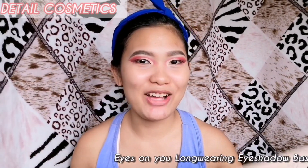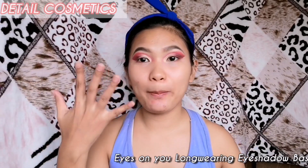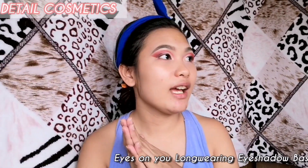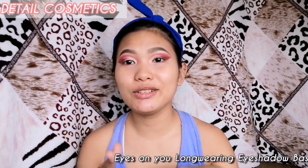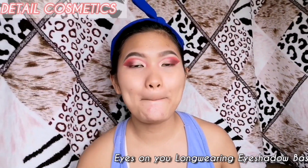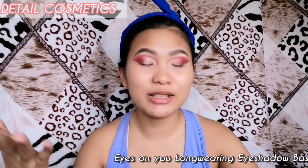Here's how the eyeshadow went — I like it actually. When I said it looked cakey earlier, it's actually good because it really released the pigment of the eyeshadow. Before, when I used this palette without the base, the color wasn't this vibrant or this showy. I love how the eyeshadow came out, so it's a yes for me.